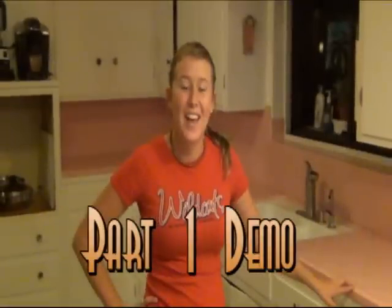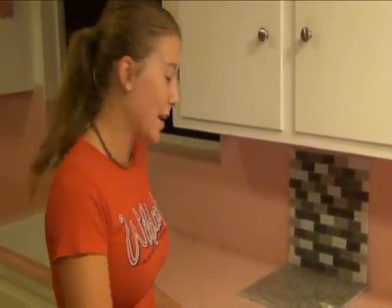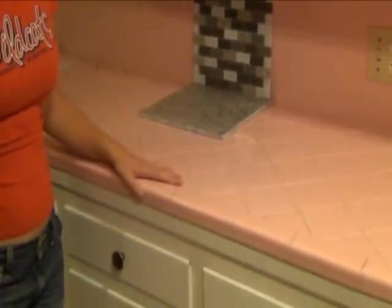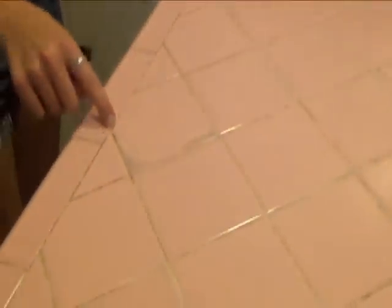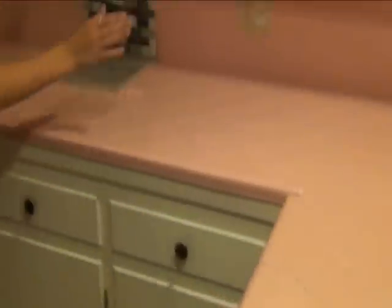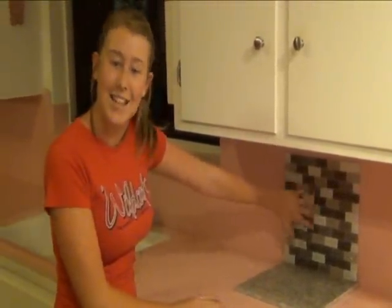I've decided I'm going to remodel my kitchen and it's going to be done in three different stages. First of all, we are going to be redoing the tile. We're going to take out this pink tile that has pits and the grout is tired and worn out, and there's wearing in different places. We're going to put in granite tile along with a nice glass tile backsplash.